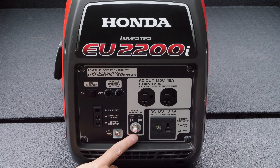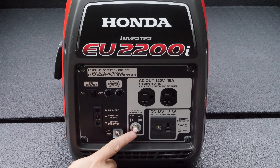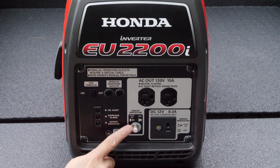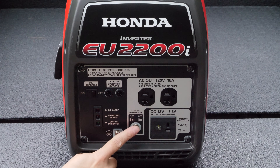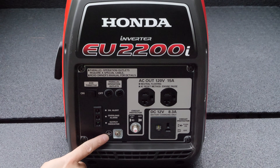Next, there is a circuit breaker here designed to protect these outlets. If you draw more than 20 amps, this will trip and the little button will push out — you can just push it back in. There's also a grounding mount here. Some codes require that you use this, though in my personal experience I've never used it.